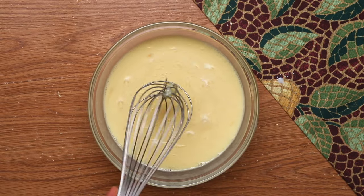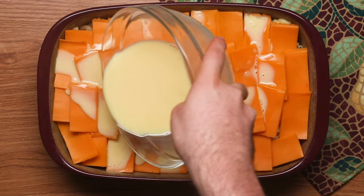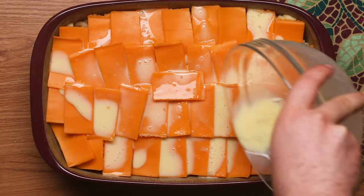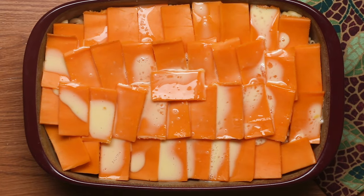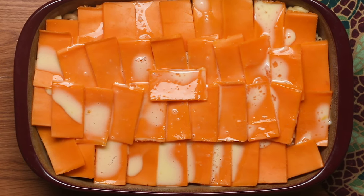Then pour the egg mixture over the cheese and the noodles. Make sure that the milk mixture goes all over the noodles. Then put it in the oven and let it cook for at least 20 to 25 minutes, until all the cheese has melted and the eggs have cooked and the cheese begins to bubble a little bit on the edges.